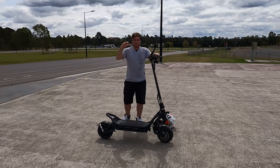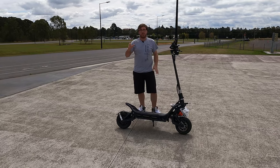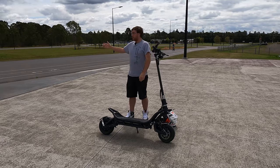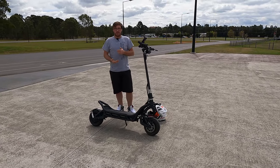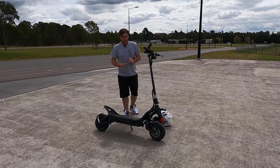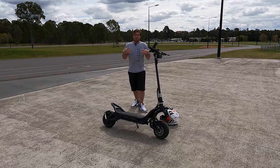So that suspension really doesn't want to go down - I really have to force it. Dampening plays a really big role in suspension, so it's always good to take it out to a place like this where we've got a nice little track to actually set up the suspension and suit it for your specific weight.